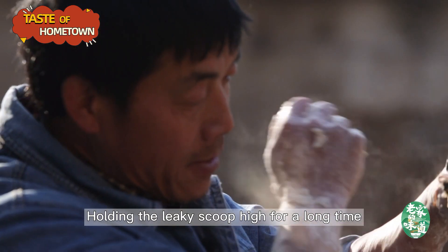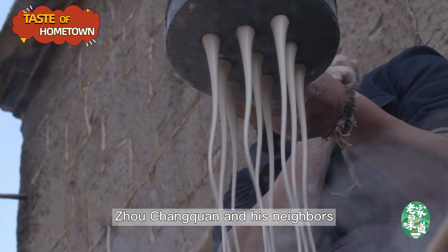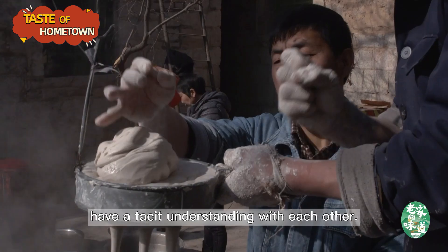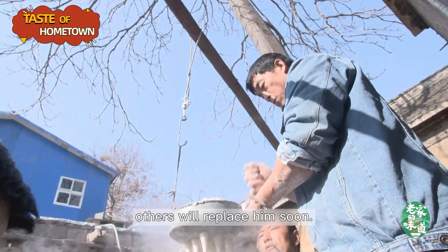Holding the leaky scoop high for a long time will cause ache in arms. Joe Changchuan and his neighbors have a tacit understanding with each other. When the person in charge of leakage is tired, others will replace him soon.